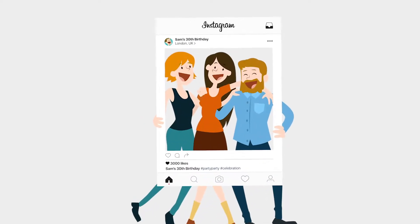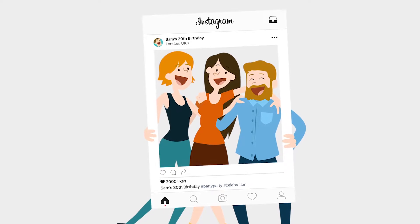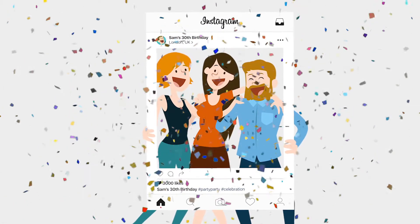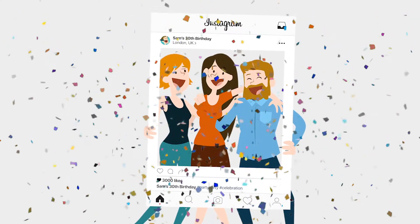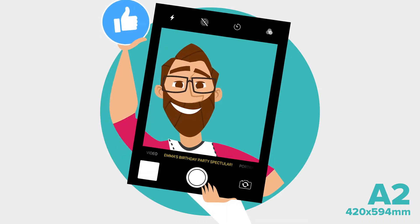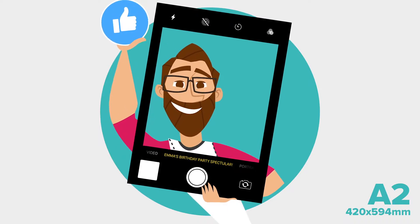Selfie frames add instant entertainment to any event you organize, perfect for parties and celebrations. They offer a brilliant and fun way of capturing the moment. A2 is our standard size selfie frame, perfect for focusing on a singular person.